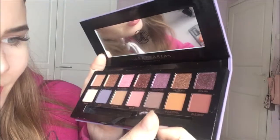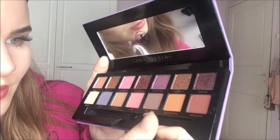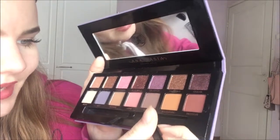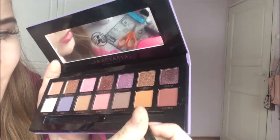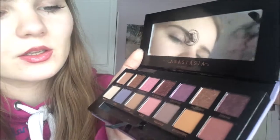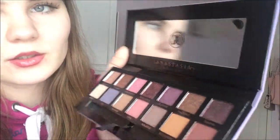Then we have these quite matte colors: base, soul, incense, love — I don't know how to say this one. So let's try some color on my lids. I really don't know how to use eyeshadow actually.